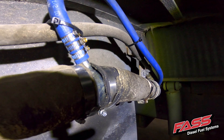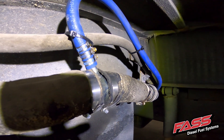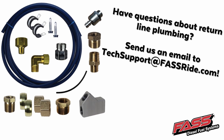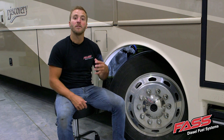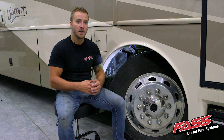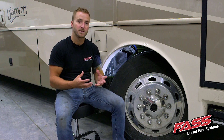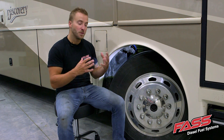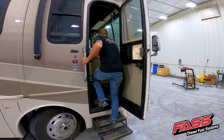Each application will vary as far as routing the FAS return line, but it can either be plumbed into the fuel fill tube as shown in this video, or you can plumb the FAS return directly back to the fuel tank. The FAS system will continually polish the fuel in your fuel tank. For example, if you have a 165 gallon per hour pump and the engine is only using 5 gallons per hour, you're continually cycling 160 gallons per hour through the FAS filters and back through the fuel tank, ensuring the fuel in your tank is getting cleaned while you're driving, while you're idling — any time the FAS is running.